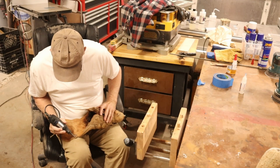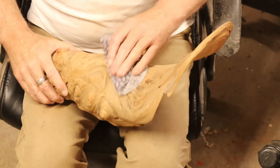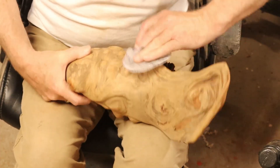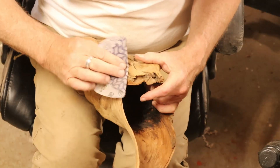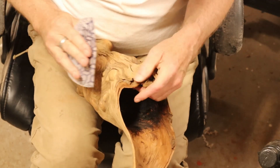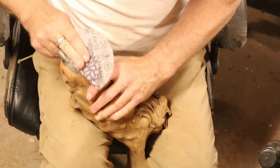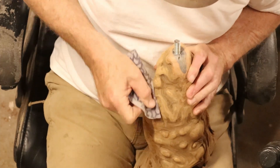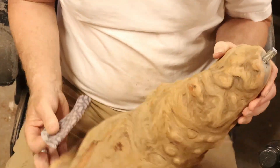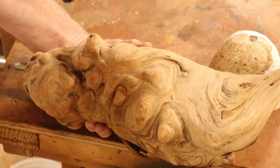I got my Dremel tool touching it up. It took a lot of sanding — I did both random orbital sanding, but it just seemed not that easy to do, so I ended up doing a lot of hand sanding.